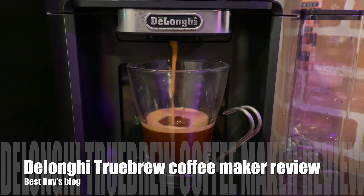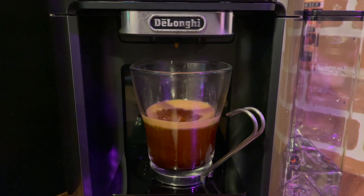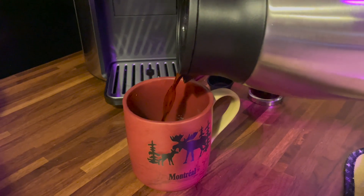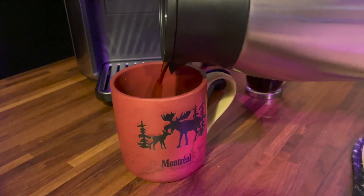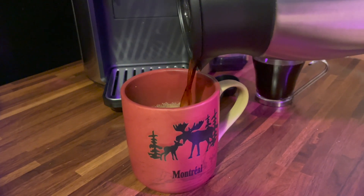Hey, it's Shelly from Best Buy's blog. I've been testing out the DeLonghi Truebrew coffee maker. The DeLonghi Truebrew is an automatic coffee maker, so it makes drip coffee, but it's also sort of a single brewer, espresso machine, and iced coffee maker all rolled into one.